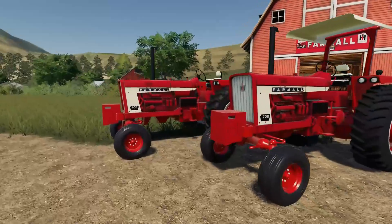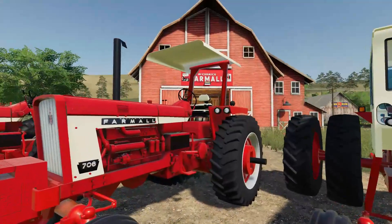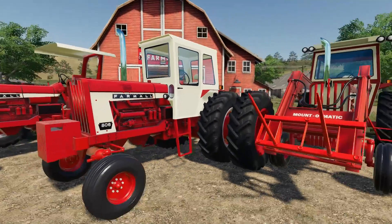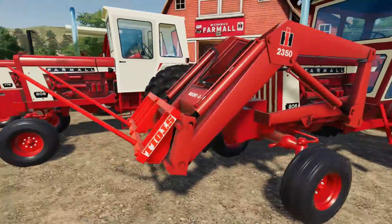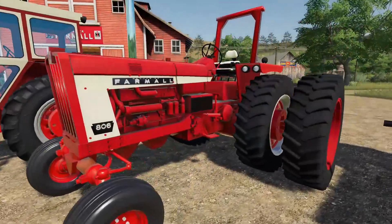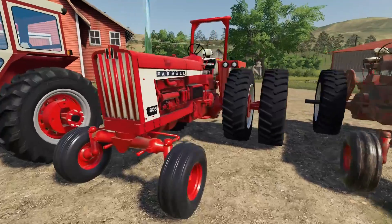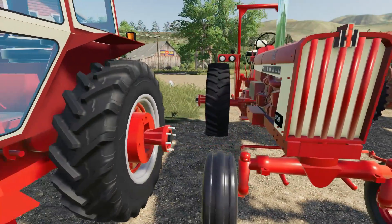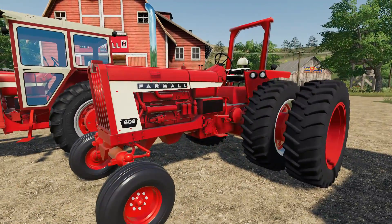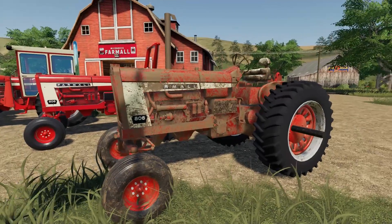Here we see the different options in the mod. You've got a 706 — the flat top, one with the ROPS canopy, one with chrome exhaust and a canopy. We have one with the front loader. Here is an 806 with plow duals, which I thought was really cool. It's one of the only tractors I've seen in FS19 that actually has the duals on one side for plowing — awesome feature.